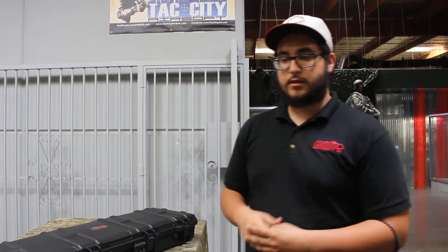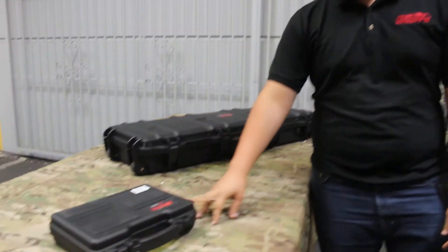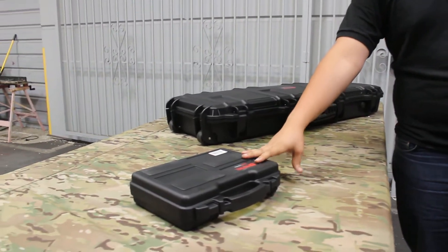Hey guys, Michael from the California Walk-In Store here. Just to give you a quick review of the G&G or the Nuprol Hard Cases being distributed by G&G.